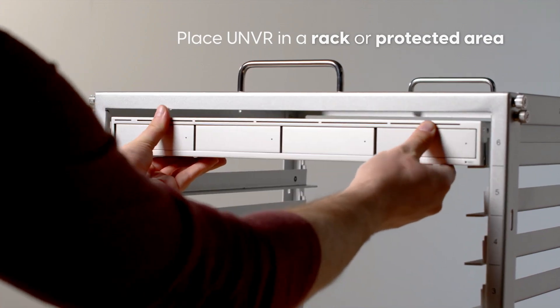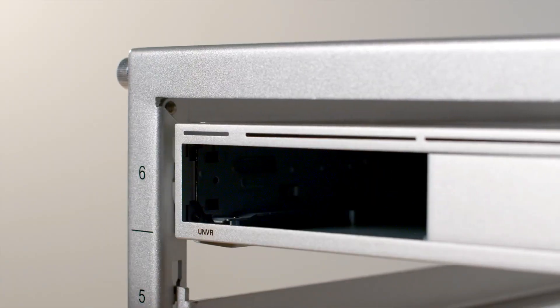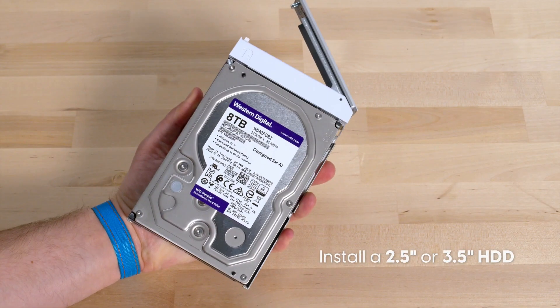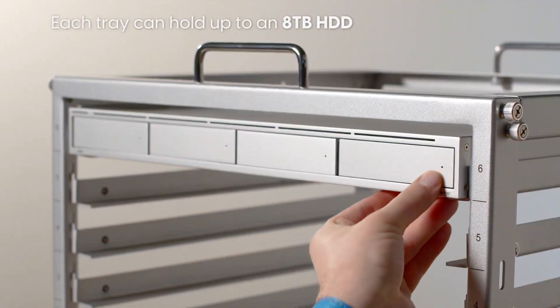Place the UNVR in a rack or protected area. Remove the drive trays and install a 2.5-inch or 3.5-inch HDD. Each tray can hold up to an 8TB HDD.